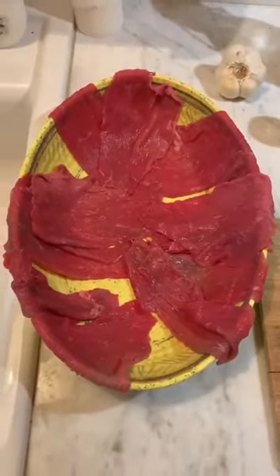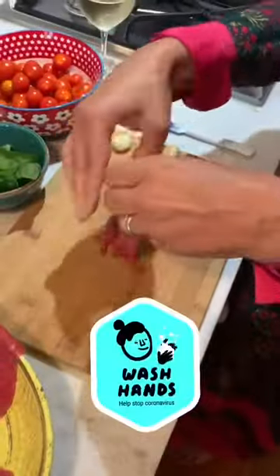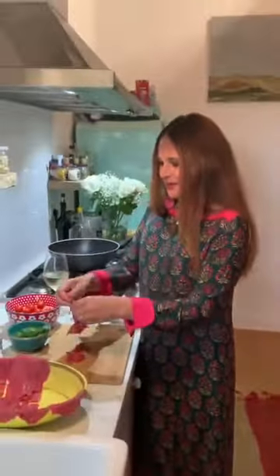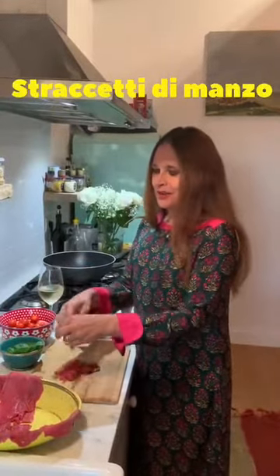But this beef needs to be stripped — how do you do that? Yes, this beef needs to be stripped, so I do like that. Very simply, with your hands, just in small strips. It's very, very easy. In Italian this is called straccetti di manzo. Sì, straccetti di manzo.